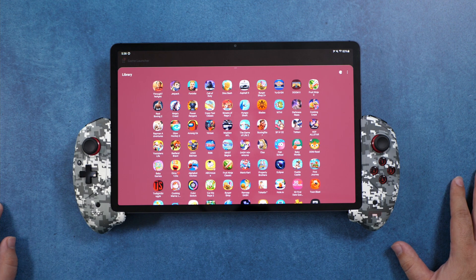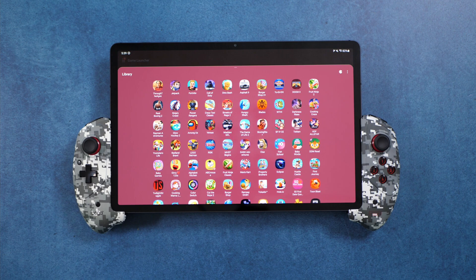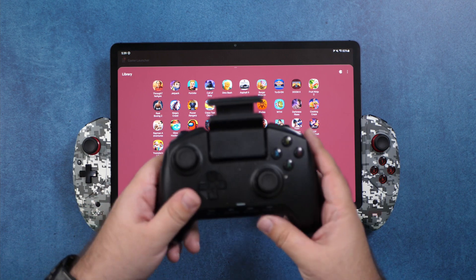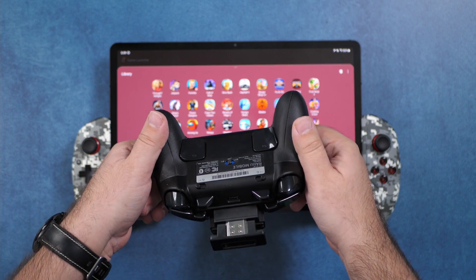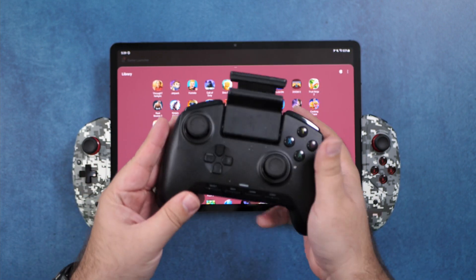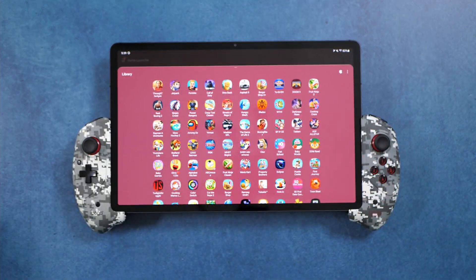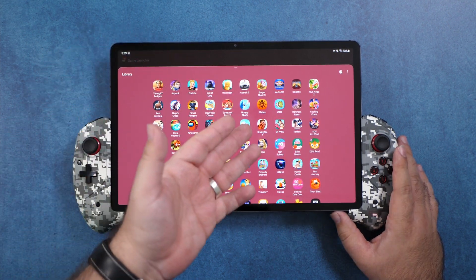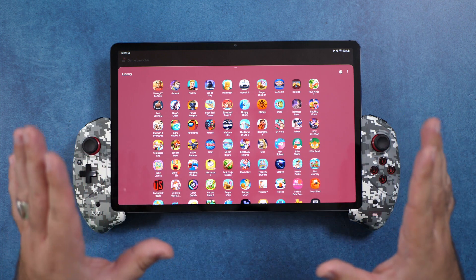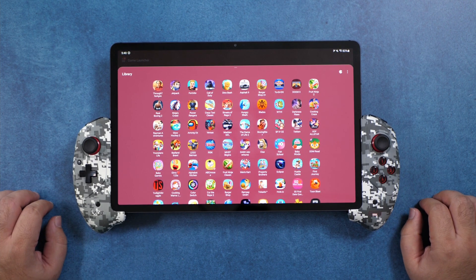Overall, do I recommend this? I think it's definitely for a specific type of person. Are there better controllers out there? Yes — for certain scenarios I'd recommend the Razer Raiju Mobile, which I personally love as my favorite controller. It has more professional quality, tournament buttons on the back, and great support from Razer. But this controller really has its place when you travel and don't have a spot to put a tablet. It's a great way to go and definitely a lot of fun.